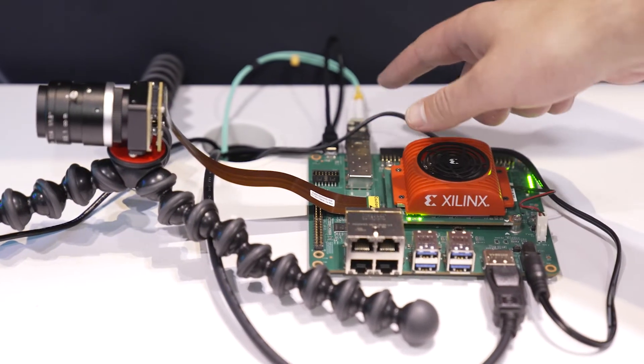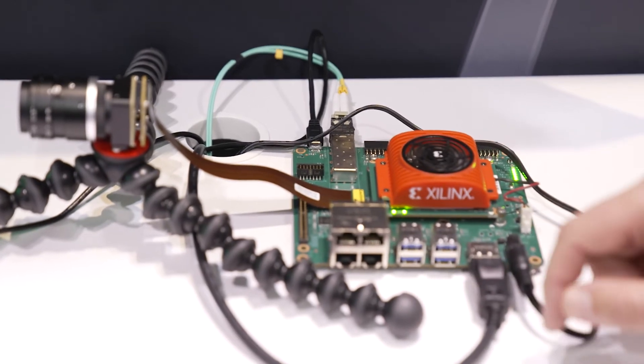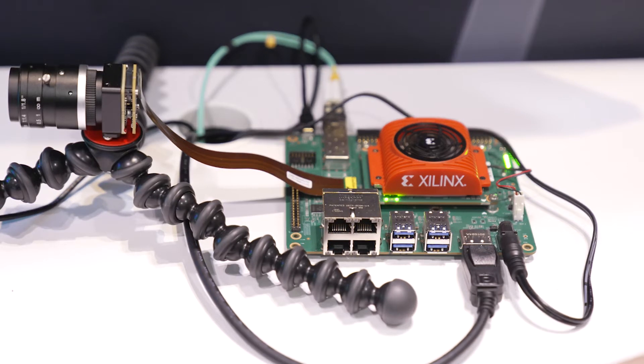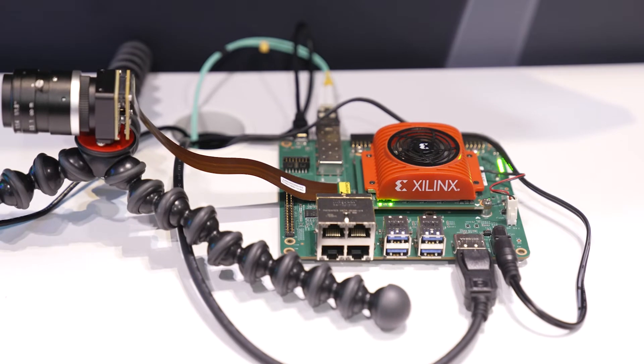That then runs from a high-speed 10-gauge ethernet connector down into our workstation, and also from our display port we have a lightweight ISP and defect detection — important in any industrial application that needs a high frame rate, high resolution camera.